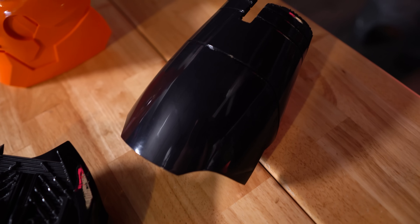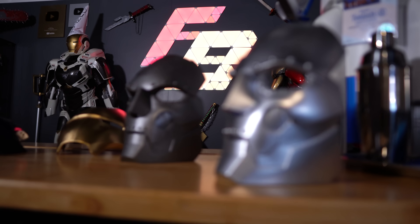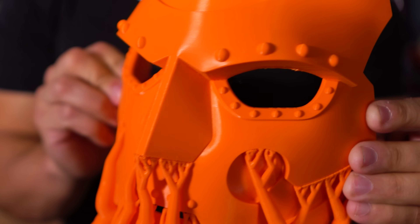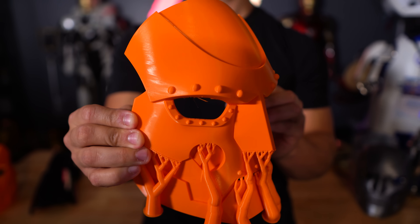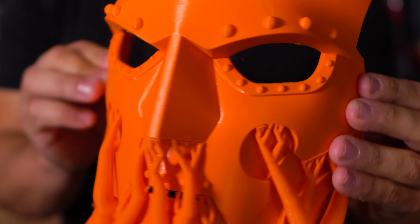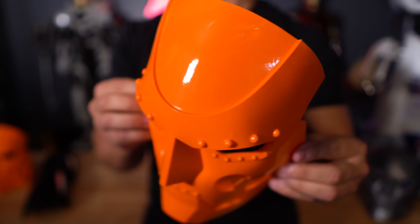We're going to be covering all of these pieces, showing them up close, the differences in them, why we got different results, and what we would do differently. This right here is what we started with — just a raw print off of a new monitor printer. We are using Bambu/Orca Studio print profiles, so we're getting pretty good results on things like the Bambu X1C and H2D. Your results are going to vary, and this is probably going to be the biggest variance in quality depending on the machine you are using.